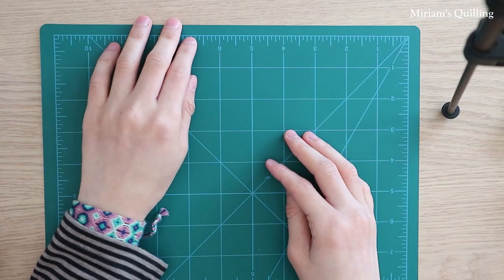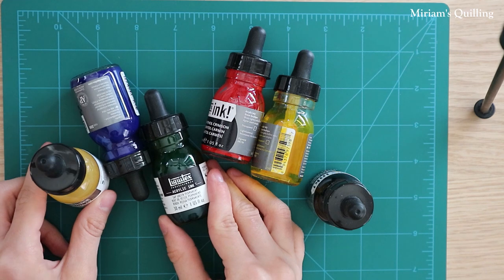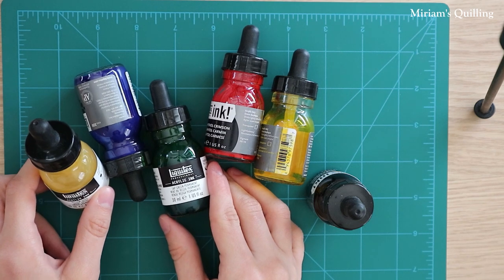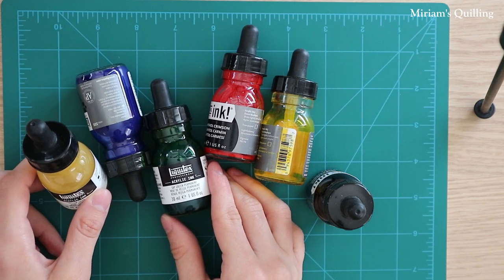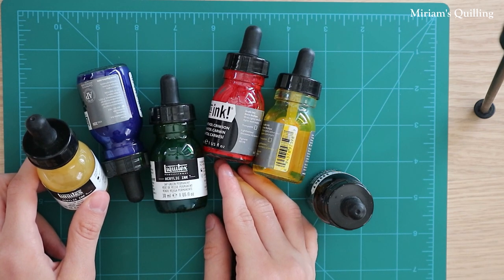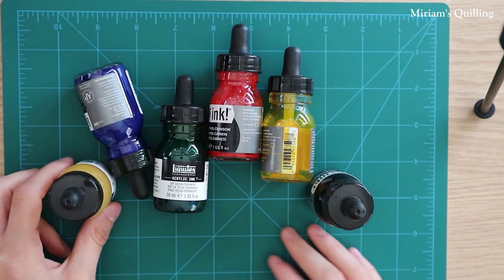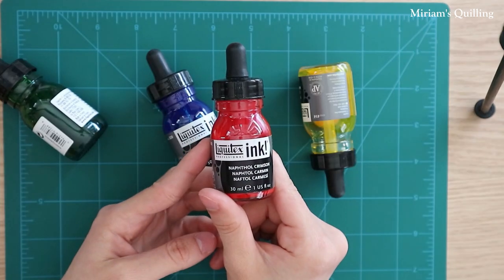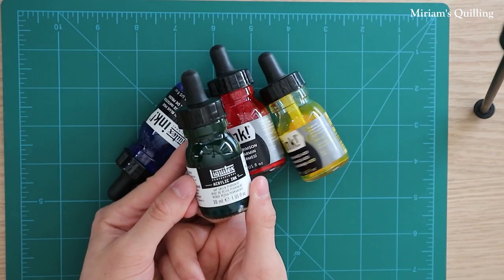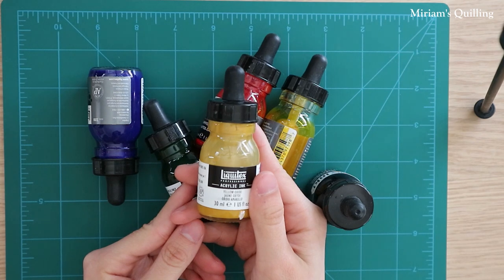Now let me say a few words about the inks. The acrylic inks that I use are from the brand called Liquitex. I use ink because once it dries up it becomes permanent and it does not rub off if you accidentally touch the paper with wet hands. You can also try other brands until you find one that you are comfortable with. The Liquitex colors I have on hand and will use in this tutorial are Prussian Blue, Naphthol Crimson, Yellow Orange Azo, Sap Green Permanent, Carbon Black, and Yellow Oxide.